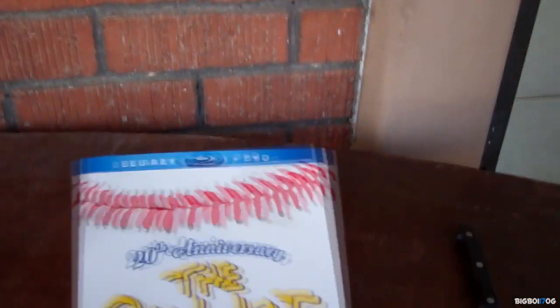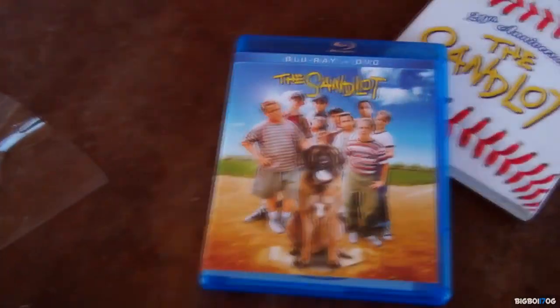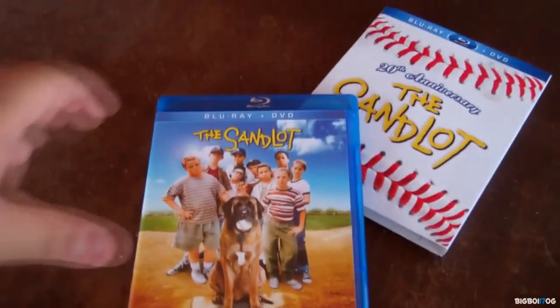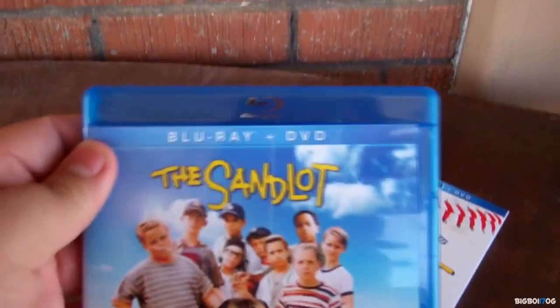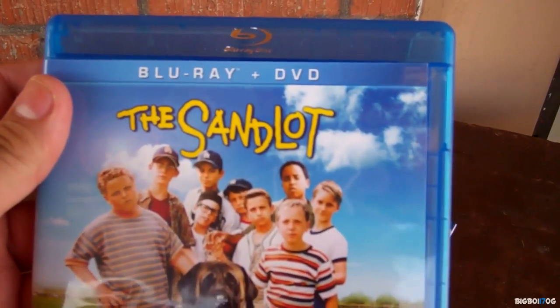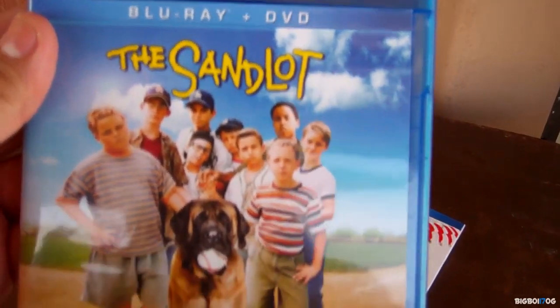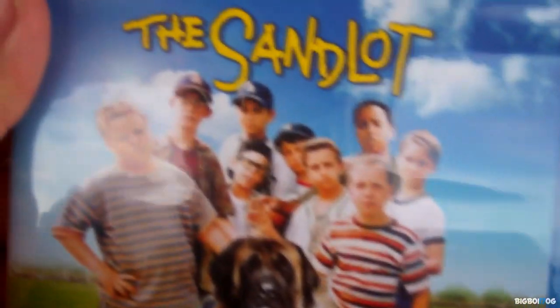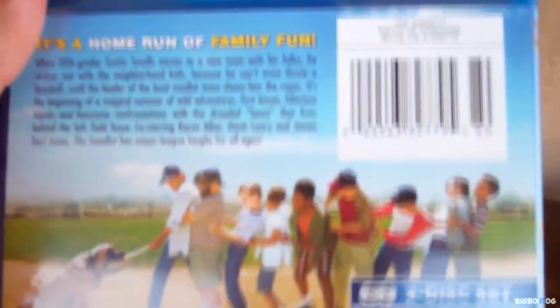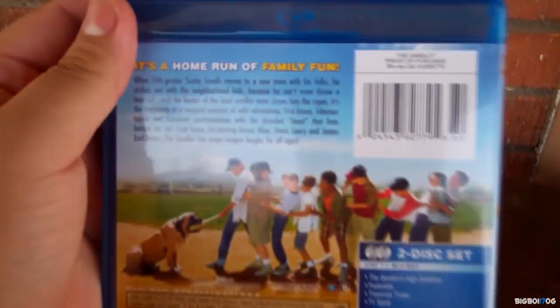Okay, there it is with the plastic taken off. The cover is different than the original release - this one just says Blu-ray plus DVD, Sandlot, with the cast right there in the front. The spine is the same as the slipcover and the back is a little bit different than the slipcover.